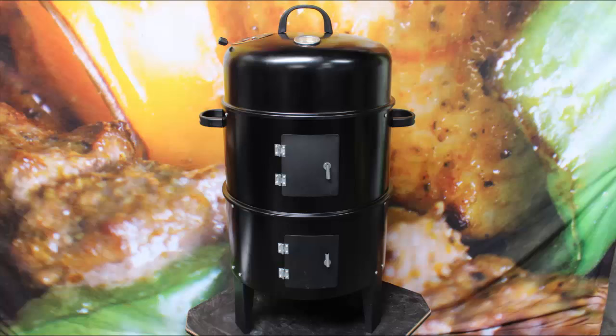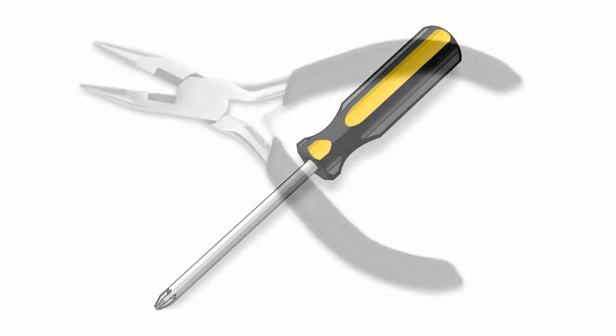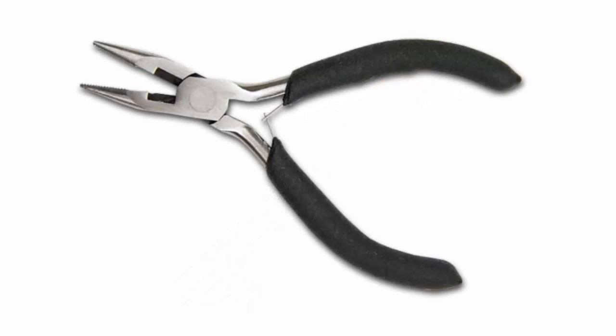In this video we are going to show you how to assemble the Outdoor Central 3-in-1 Charcoal Smoker. It is recommended to have a Phillips head screwdriver and pliers to assemble the smoker easily.